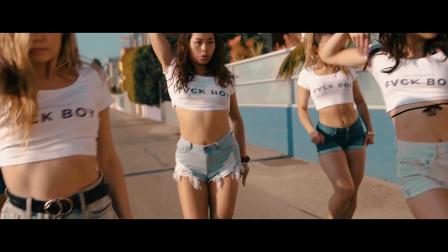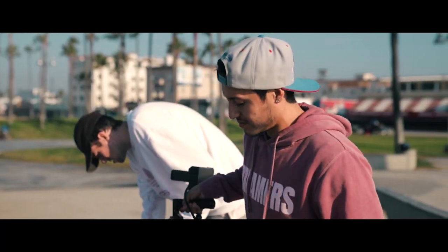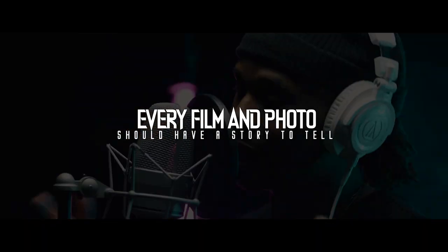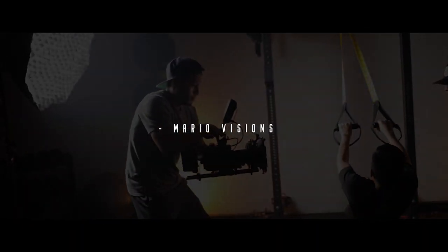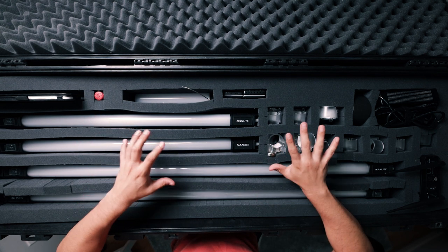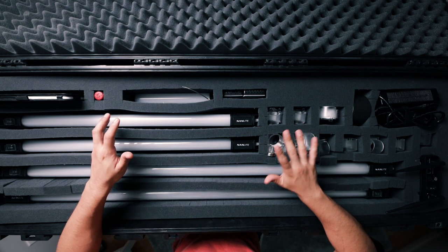Let's get started with this Pelican case, the 1770. Now keep in mind this case might be discontinued — I tried looking just to provide you guys the details for it, but I feel like no one has it, and if you're lucky you might find one store that has one left in stock. I did find one with similar specs and dimensions for you guys to go ahead and purchase.